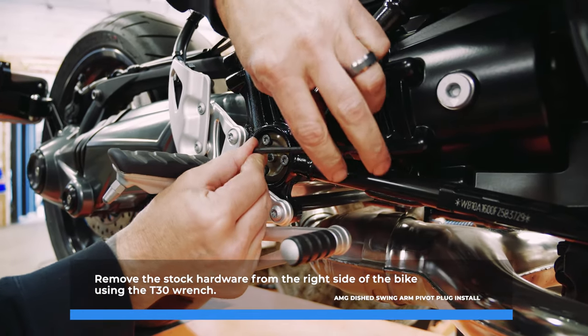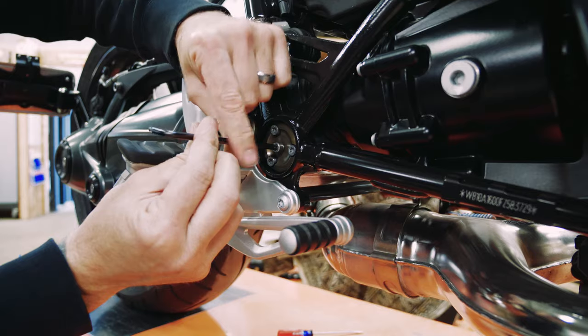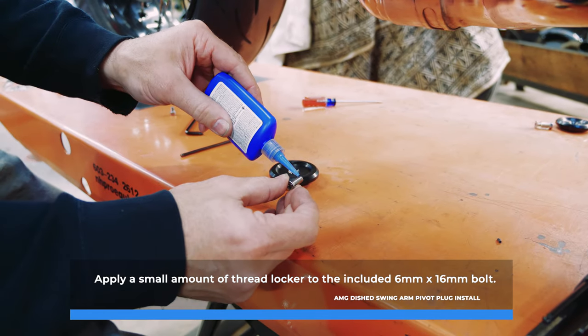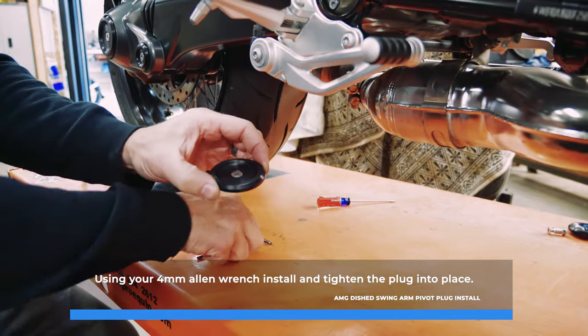Remove the stock hardware from the right side of the bike using the T30 wrench. Apply a small amount of thread locker to the included 6x16mm bolt. Using your 4mm Allen wrench, install and tighten the plug into place.